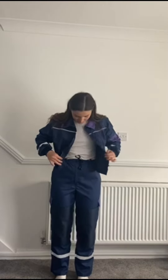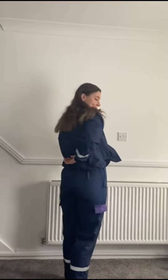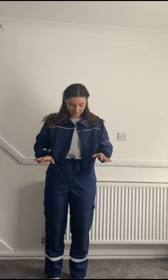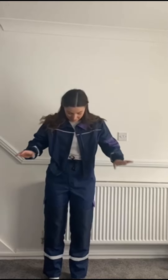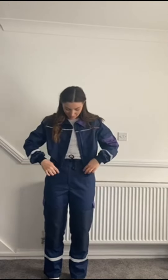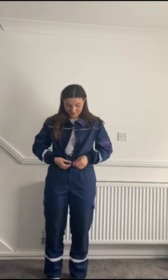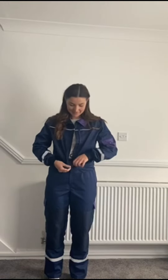I've just tied them up here, and there's the zip to adjust it into two items if you wanted to. So I love the elasticated wrist cuffs, the pockets, the option to wear it as two items, and the main selling point for me is the ability to adjust the fit around the waist — which is absolutely fantastic.